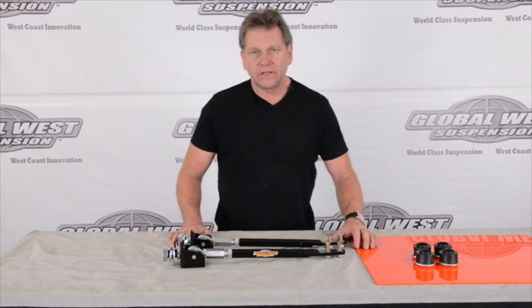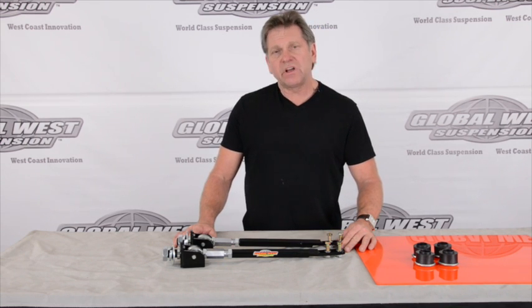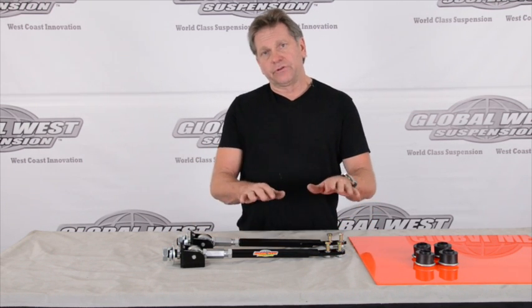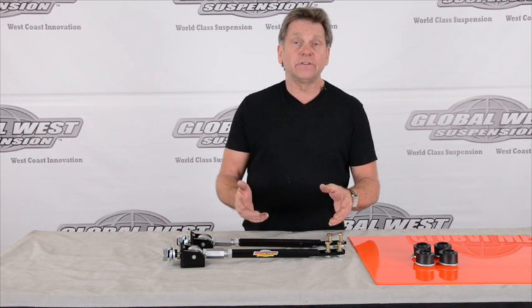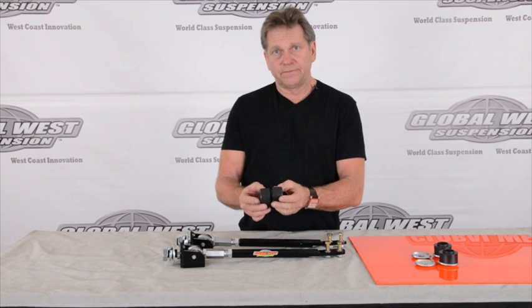I'm Doug from Global West. I thought I'd take a minute here and discuss strut rods for 1964 through 66 Mustangs. Strut rods attach under the radiator core support and go back to the lower control arm. What strut rods do is they control the fore and aft movement under braking and acceleration. Their technical name is called a brake reaction strut rod. Normally they are mounted to the frame with rubber bushings.